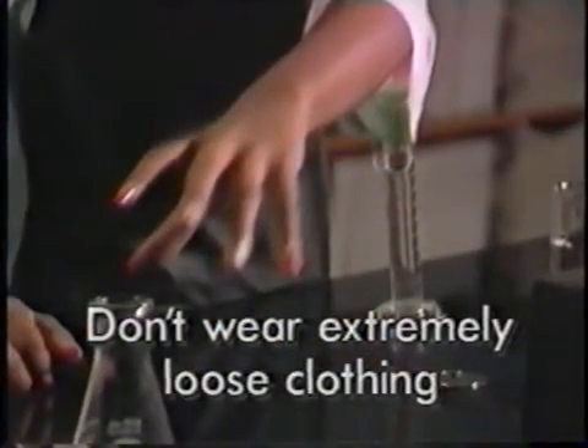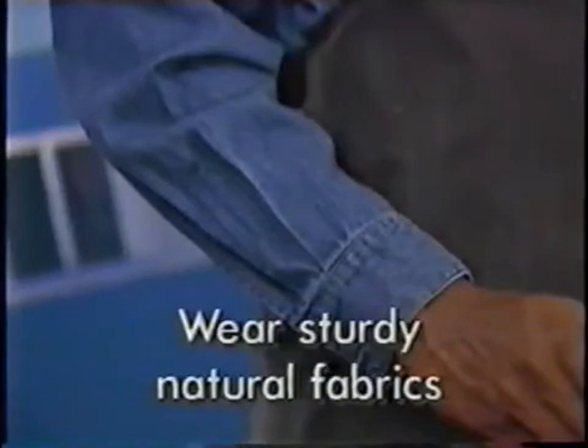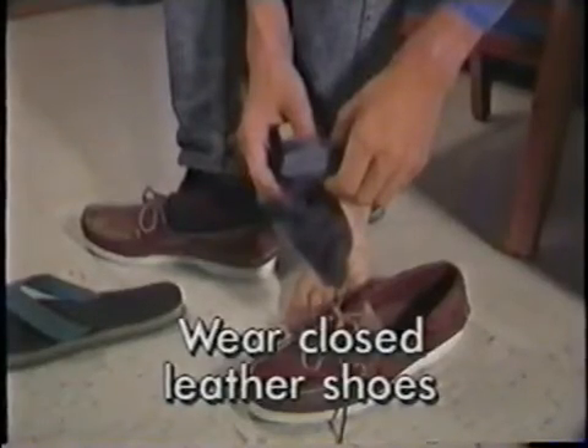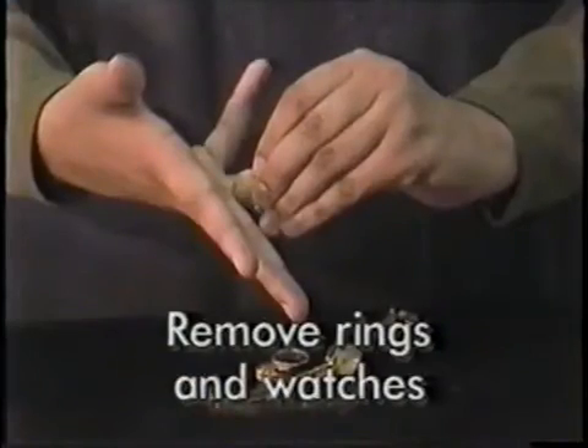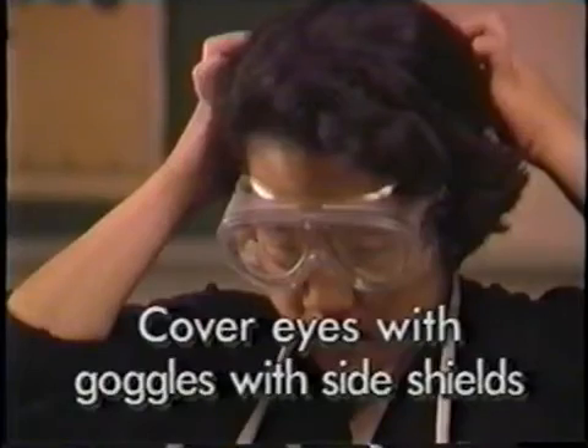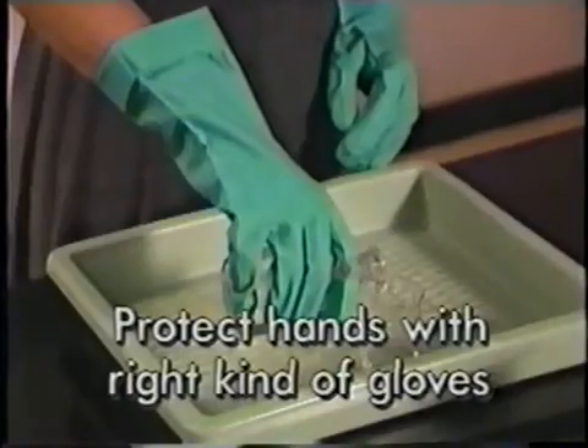Don't wear extremely loose clothing — fabrics should be sturdy and natural. Wear older clothes and cover them with a lab apron. Wear long pants or a long skirt to cover your legs, and closed leather shoes to protect your feet. Tie up long hair, remove rings and watches, take out contact lenses, cover your eyes with goggles with side shields, and protect your hands with the right kind of gloves.